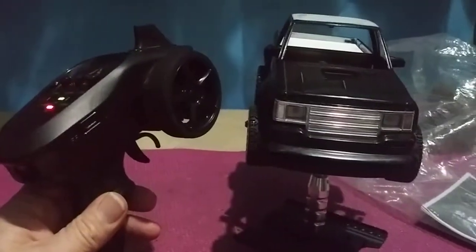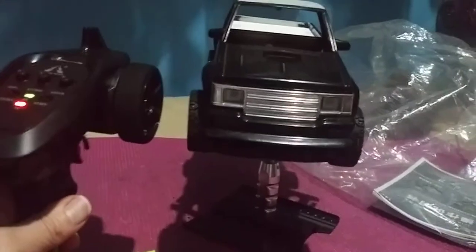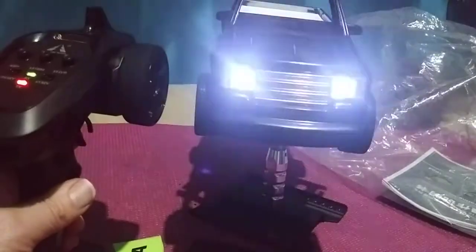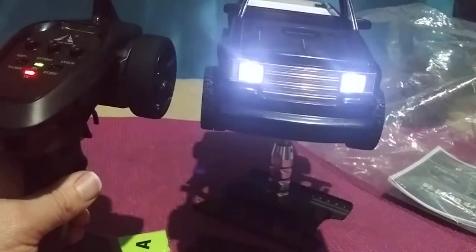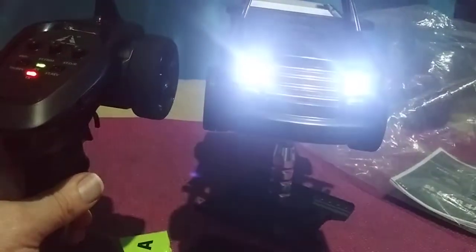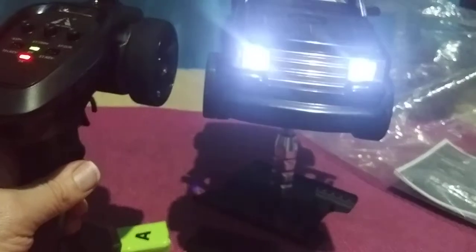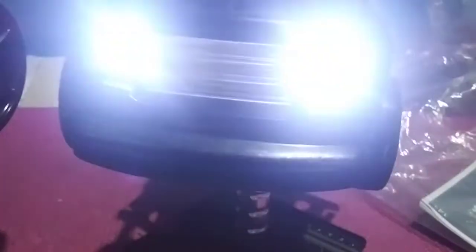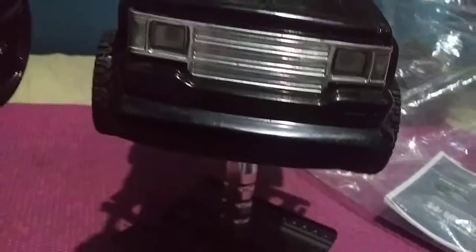Check it out. This goes on forward — this is with the stock radio that came with the car. See, these will go on forward and if the car stops, well, they stop. They don't stay on.